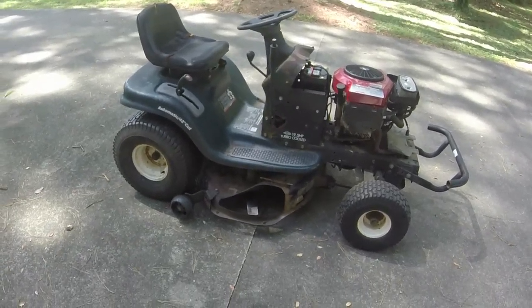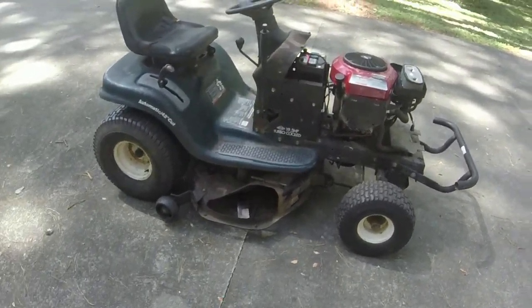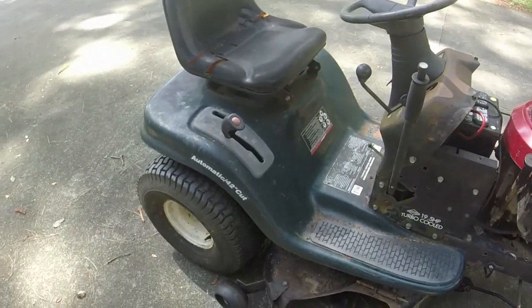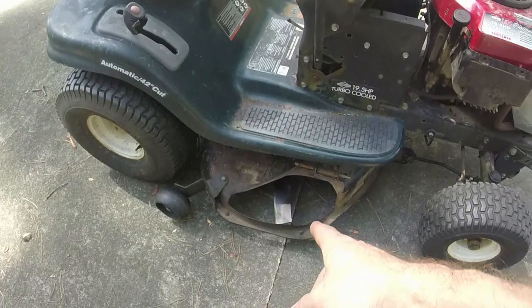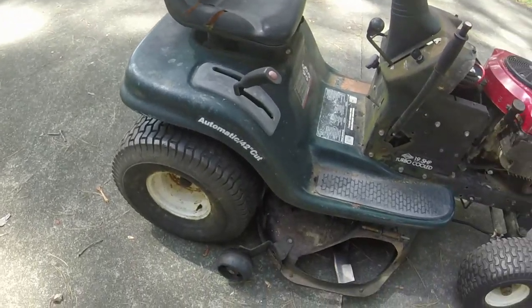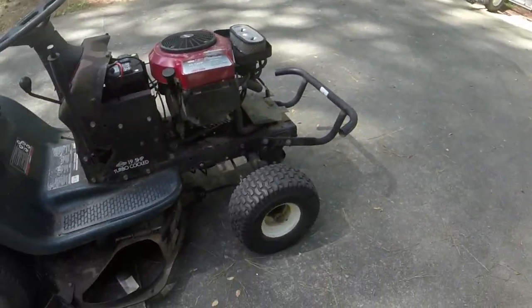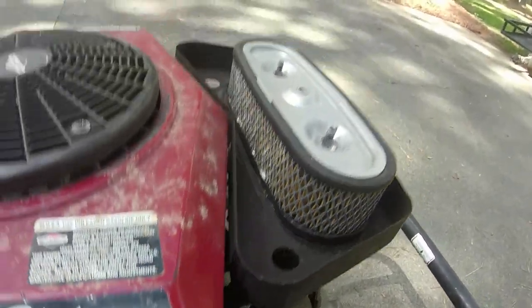Here's project number one - a riding mower with the opposed twin, 19.5hp turbo-cooled Briggs on it, 42-inch cut. As I mentioned in a previous video, it's missing a little cover. I'm going to end up putting the bagger on this one that I have, because I don't use the bagger at the house due to all the pine straw - it just clogs everything up. I use my snapper for that.